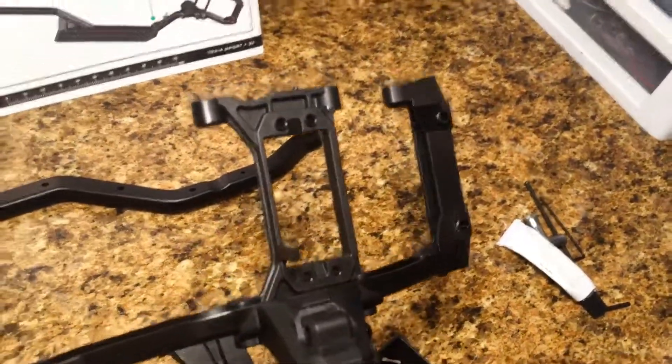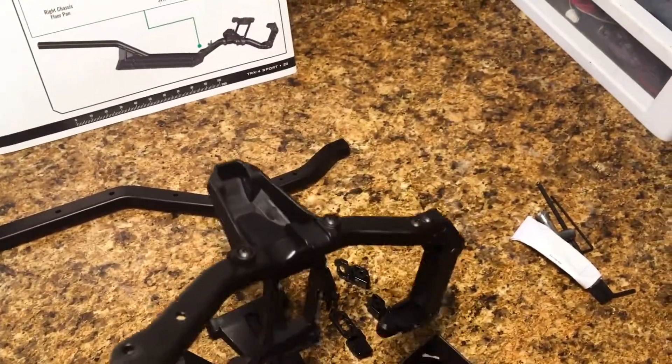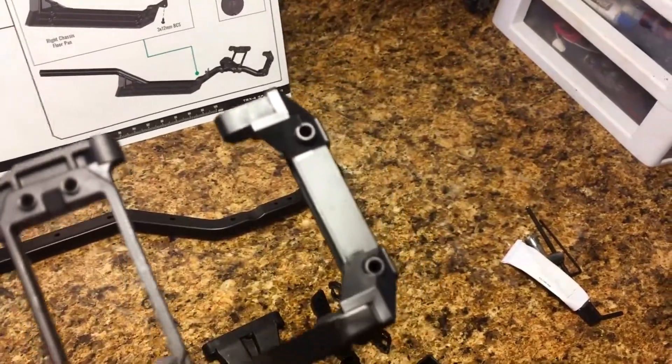I've got the first step done where we put the servo mount and the first shock tower in, as well as the front cross member. That all went together really well.